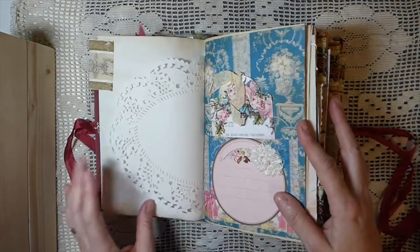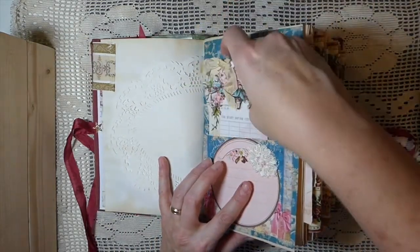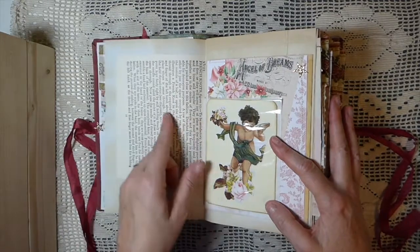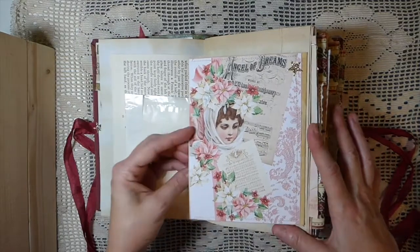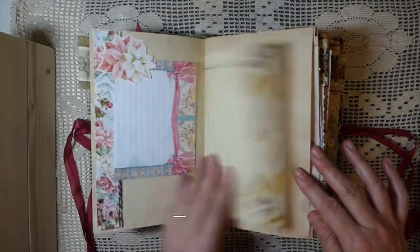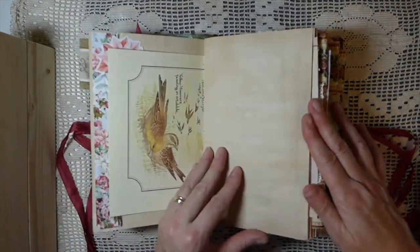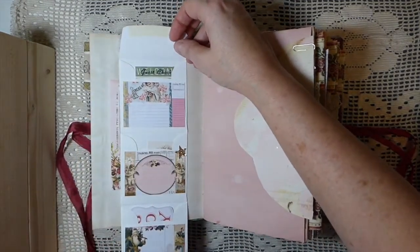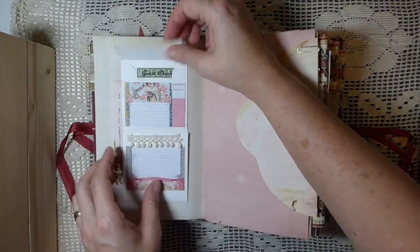I'll include some extra journaling cards so you can make some pockets if you want. There are Edith Holden pages in this, tabs, vintage doilies, some of the gorgeous tags from the kit, fabric flowers, and hand-crocheted flowers throughout. All the book pages are vintage. I've included some little journaling cards I created, and there's a flip-out here. There's another little tuck spot — this was from the Edith Holden cookery book, which fits with the festive recipes theme.